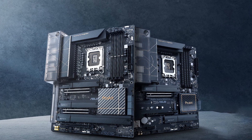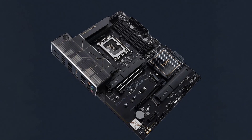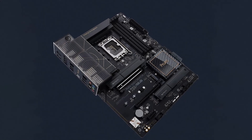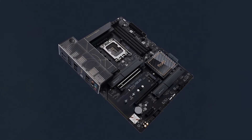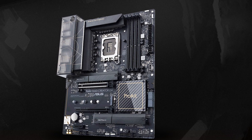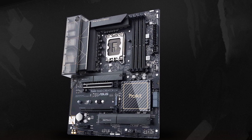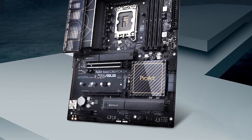Power delivery for the B660 Creator consists of 12 power stages for V-Core. Power gets sent from the EPS connector to the Digi+ VRM controller, an ASP2110 PWM channel controller, driving Vishay SiC654 MOSFETs in a teamed configuration. The 12 stages available to the processor isn't a lot, but it handled our power-hungry Core i9-12900K at default speeds.